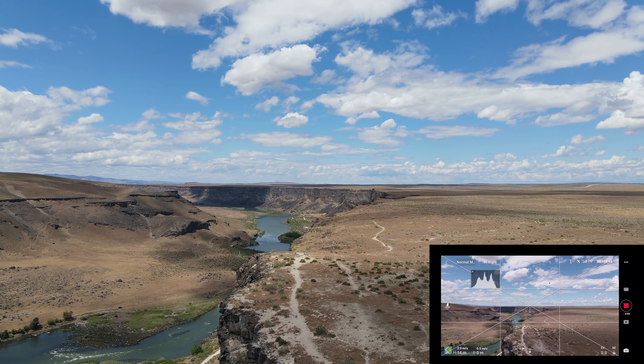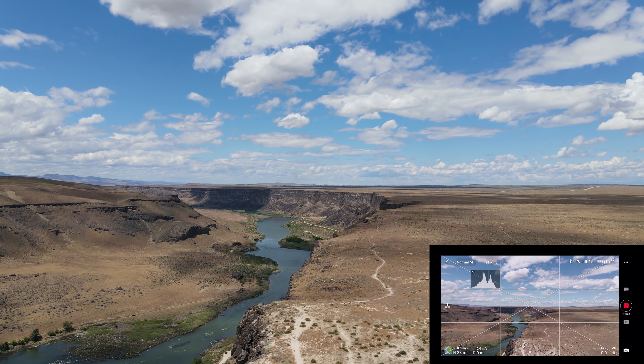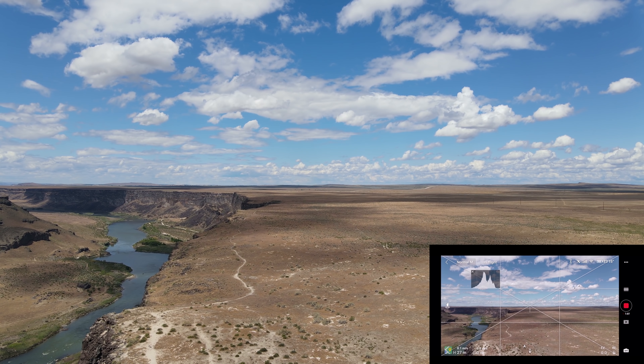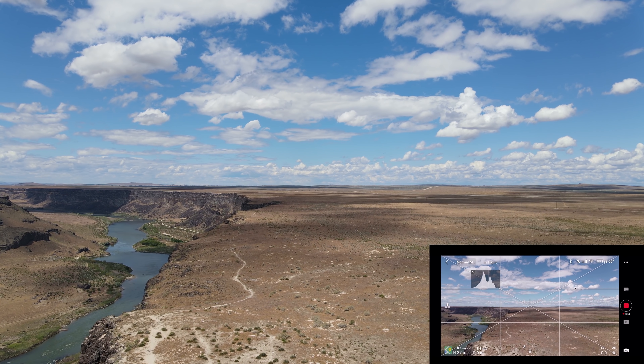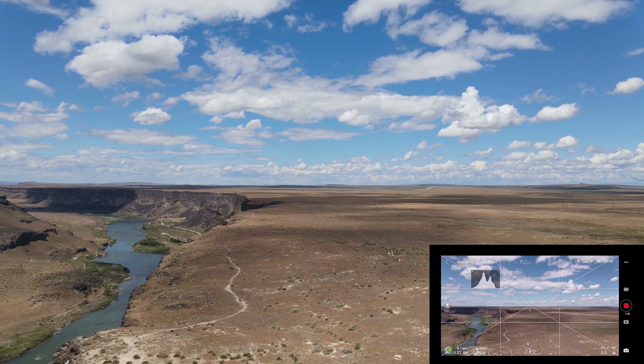You can see where we're at — we're right on the edge of the canyon. We're going to go out a little ways first. Like everybody else has reported, the yaw is fairly touchy in normal mode. Let's send it out.